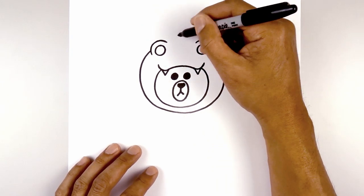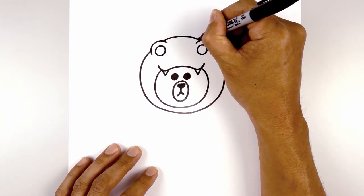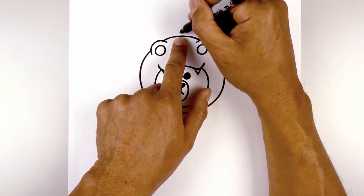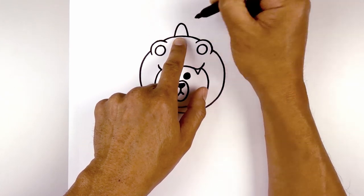Now we want to close off the top of the head. From this line we're going to step out to create an overlap, curve up the middle and then back down on the right side. Let's add a horn along the top — starting on the left side we're going to draw a half oval, curving up, rounding it out, and then coming down on the right side.